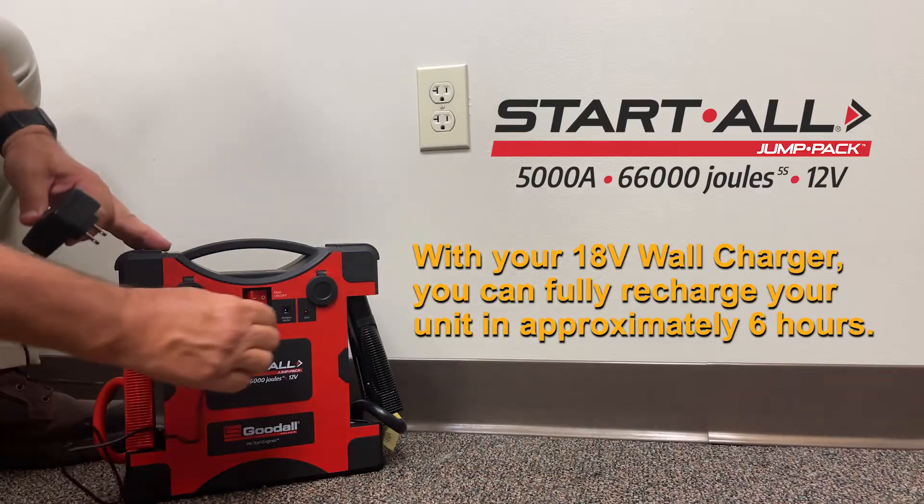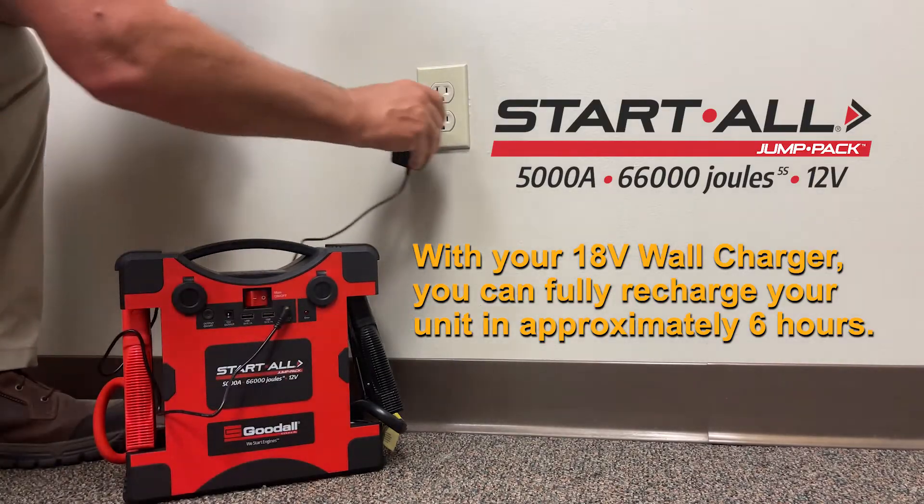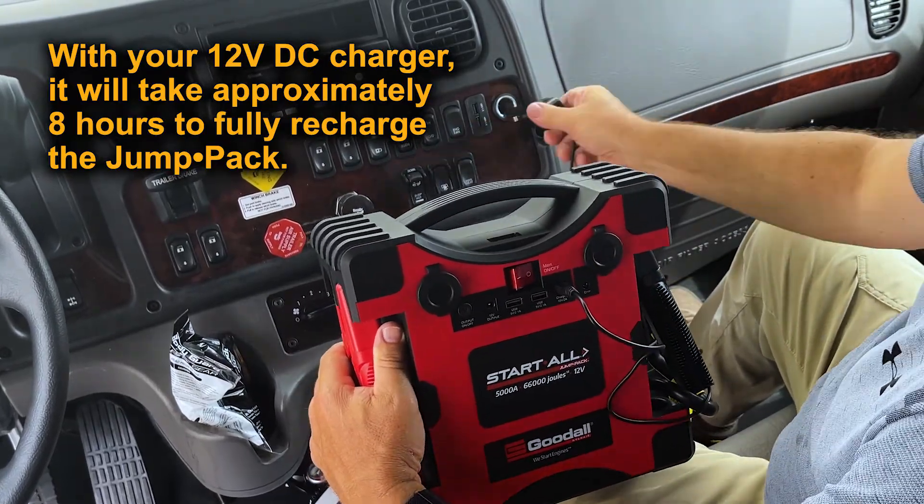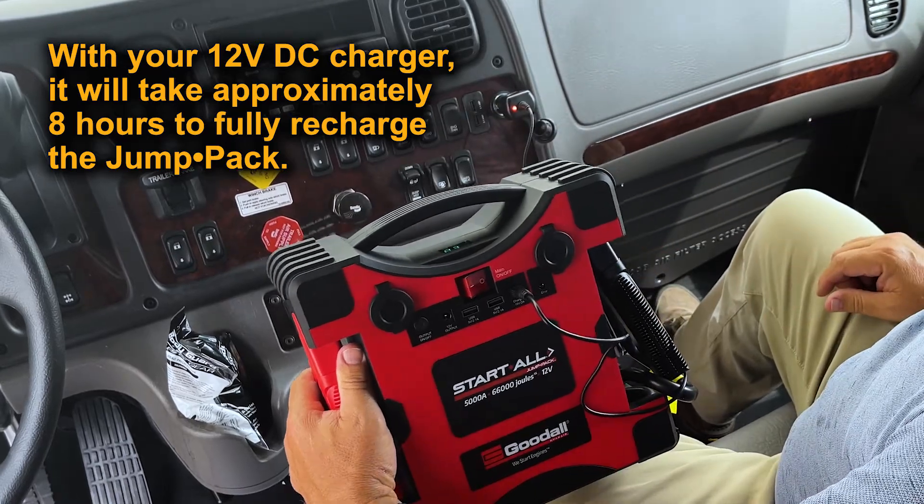With your 18-volt wall charger, you can fully recharge your unit in approximately six hours. With your 12-volt DC charger, it will take approximately eight hours to fully recharge the jump pack.